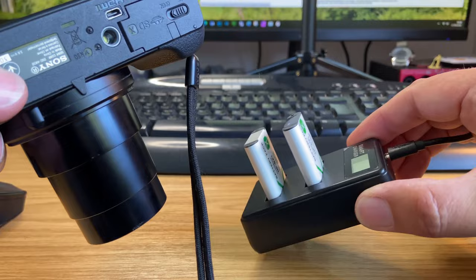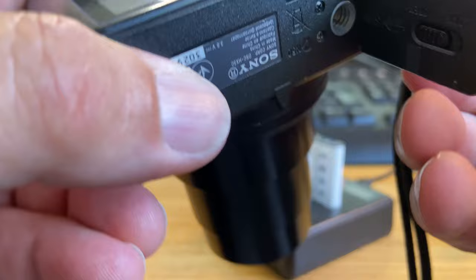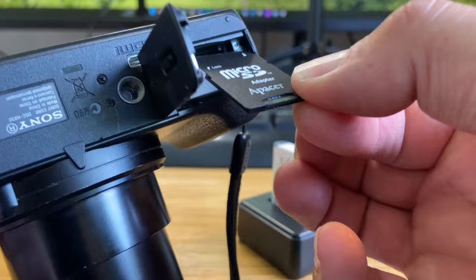What else comes with the camera? I got myself some spare batteries with a USB charger, so that's quite cool. You've got the compartment that holds the battery, easy enough, and the SD card holder. It's normal SD size — this is just a 64 gig SD card that came with the camera.